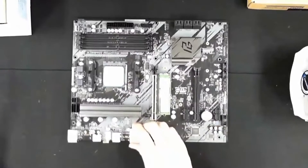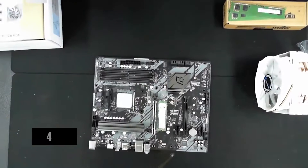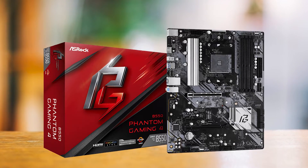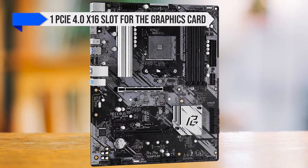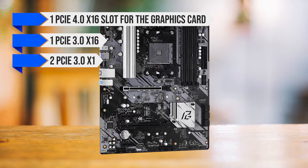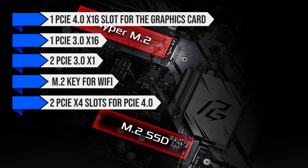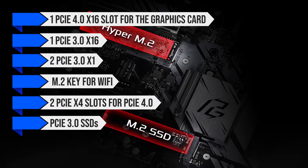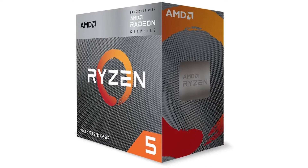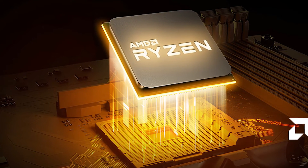With ASRock prioritizing performance, they claim the B550 Phantom Gaming 4's RAM slots can hit 4,733MHz. There are four slots supporting up to 128GB of RAM, so memory support is fantastic. For expansion, the board has one PCIe 4.0 x16 slot for the graphics card, one PCIe 3.0 x16, two PCIe 3.0 x1, and an M.2 key for Wi-Fi. For SSDs, there are two PCIe x4 slots supporting both PCIe 4.0 and PCIe 3.0 SSDs. And while the Ryzen 5 4600G doesn't have PCIe 4.0 lanes, upgrading to a Ryzen 5000 CPU will take full advantage of them.